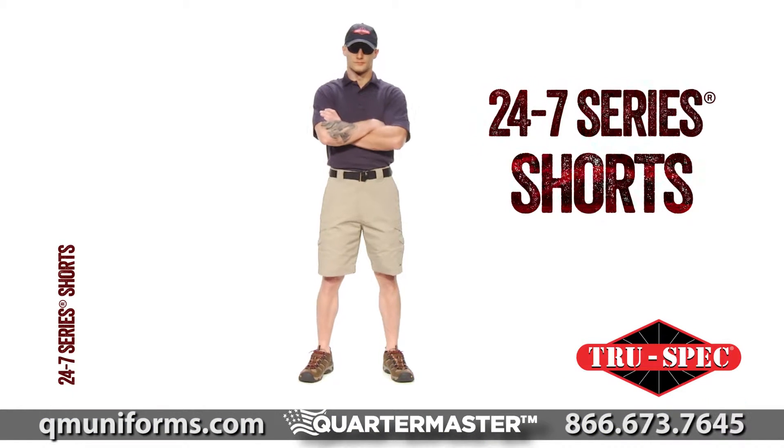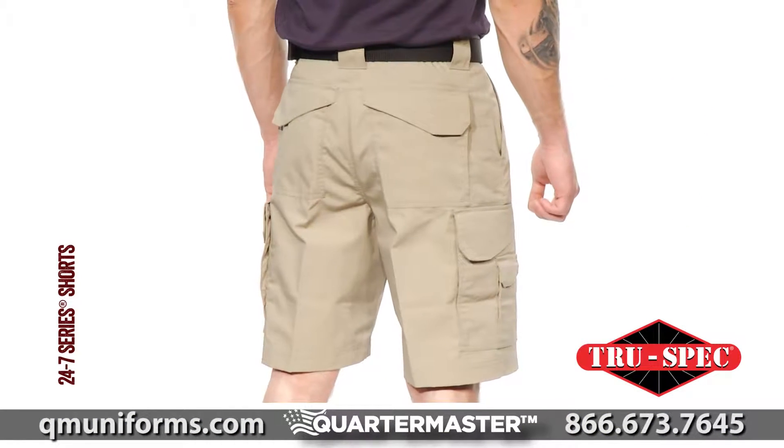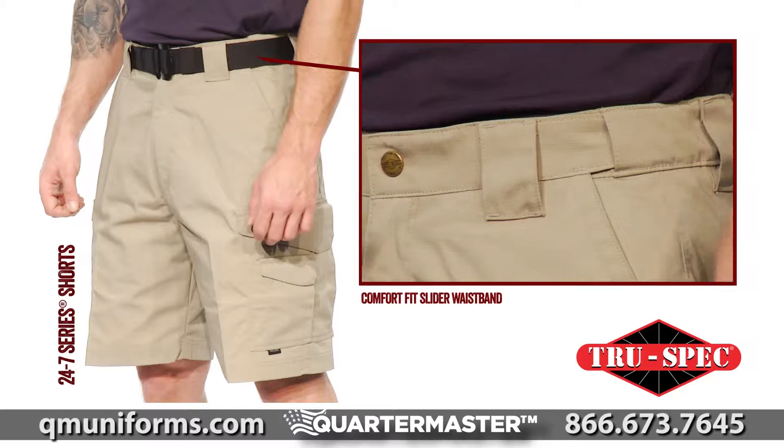TruSpec's 24-7 Series On-Duty, Off-Duty apparel is ready when you are. The men's 24-7 Series Shorts feature a comfort slider waistband that eliminates the need for gathered elastic or adjustable side tabs.